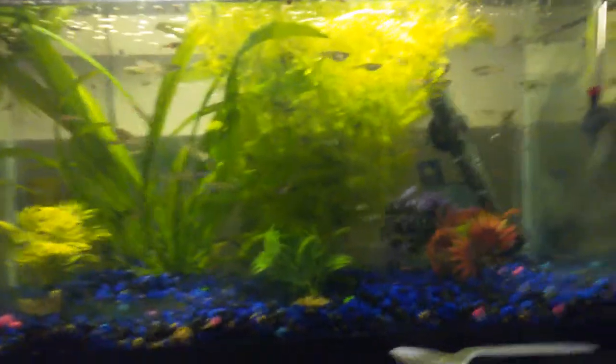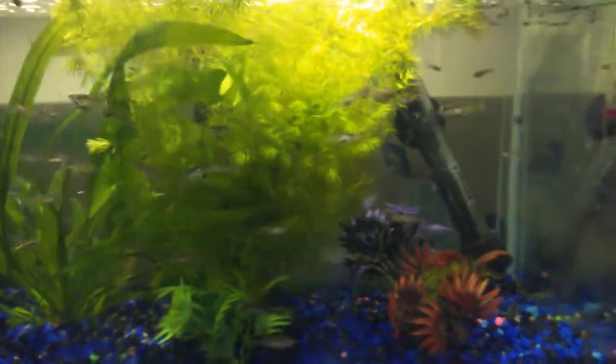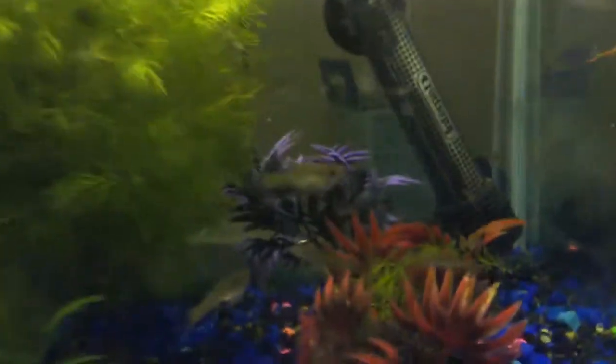So guys, the fish tank is going pretty good. As you can see, there's lots of fish, lots of activity, lots of babies. I'm planning on upgrading the tank to 20 gallon or maybe 29 gallon — just get a 29-gallon starter kit because it already comes with the heater.